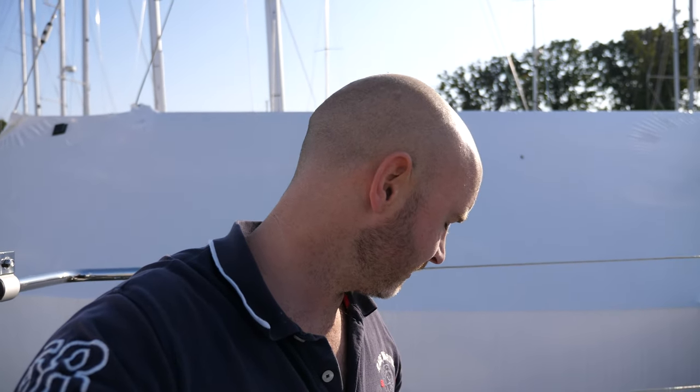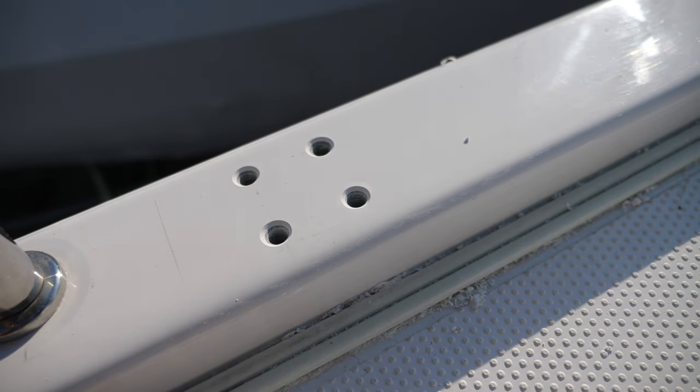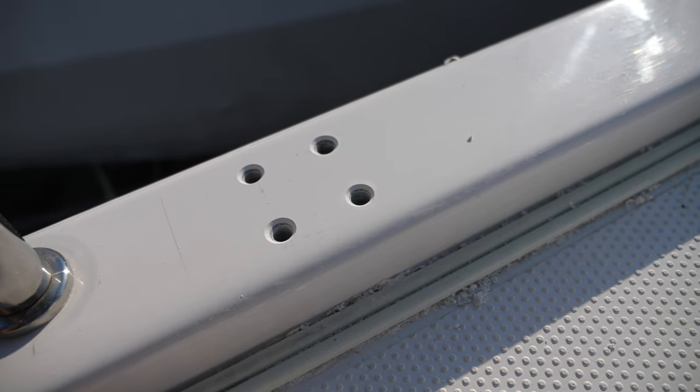The final part — what you just saw — is putting a chamfer on the hole so it stops the gel coat cracking around the outside. It also allows the sealant to sink in around the hole so the holes are sealed.